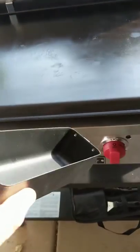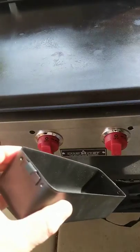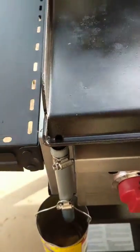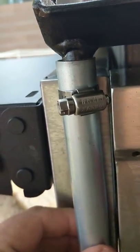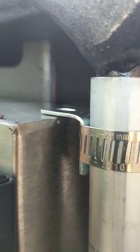My grill came with the wrong kind of grease tray. This is the one that fits underneath it for the grill, but the griddle has to have a grease tray right there. So I modified the griddle using just a piece of electrical pipe — a three-quarter inch electrical pipe — and I'm going to show you what I did here.